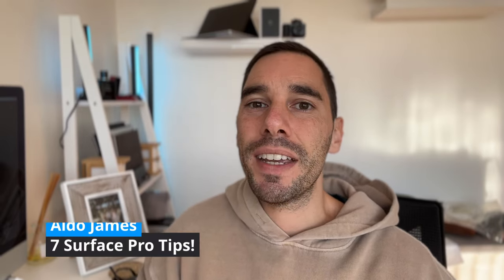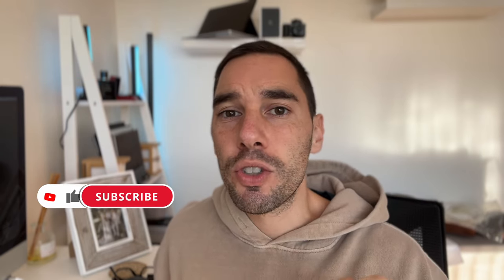Hey, what is up everybody, it's AJ here. In today's video I'm going to give you five of my top tips to get even more out of your Surface Pro. I'm going to be demonstrating on my Surface Pro 9 5G, the latest Surface right now with the ARM processor. If you like this video, let me know by giving a thumbs up and if you want to supercharge the way you use your computer, hit that subscribe button.